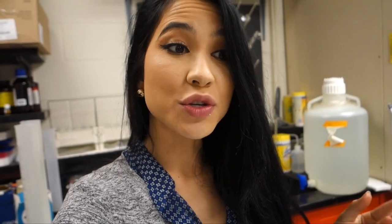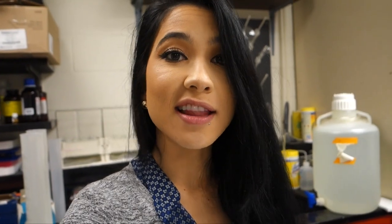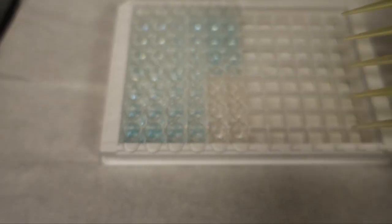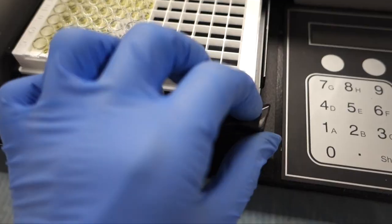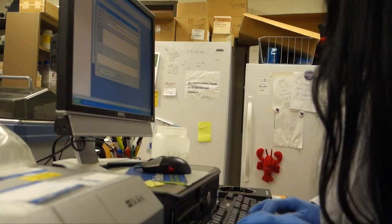I'm in my lab right now and I'm about to run an ELISA. An ELISA is an enzyme linked immunosorbent assay. It basically means that it's detecting a certain level of a particular protein of interest in your sample, and if there's a lot of it then it'll change colors and then you put it in a machine and it'll read how intense that color is.